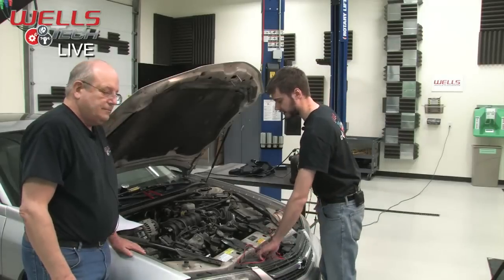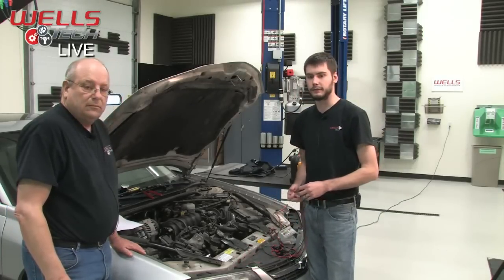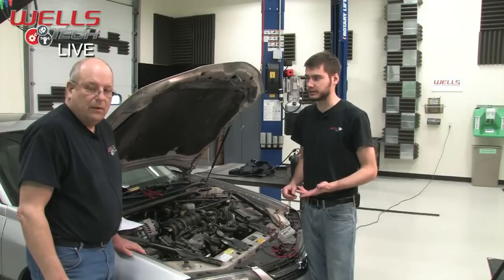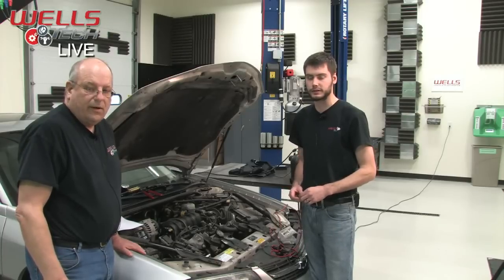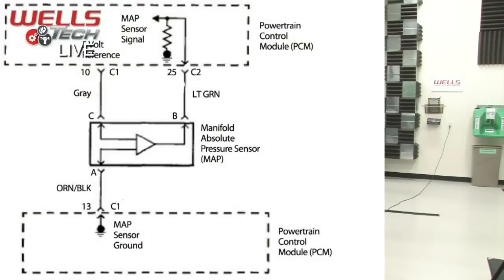I got the wiring diagram to find out how the sensor and system work. You have a 5-volt reference coming in on the gray wire to the sensor. The sensor is grounded through the PCM on the orange and black wire, and the signal is on the light green wire. That's pretty darn straightforward — a pretty typical three-wire sensor.